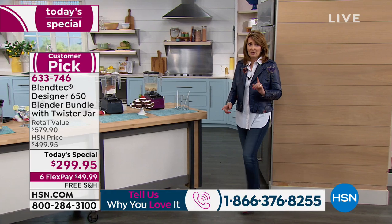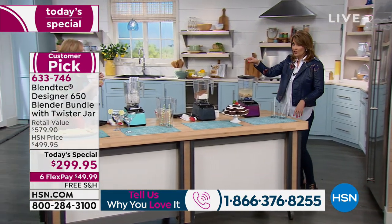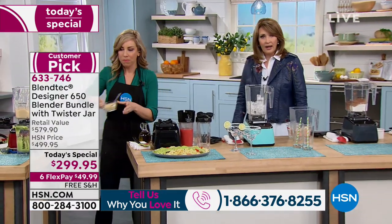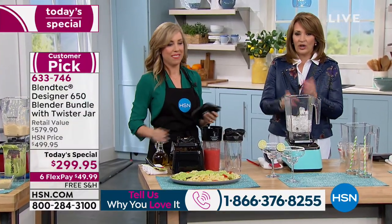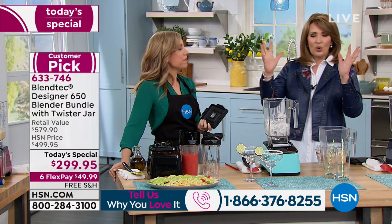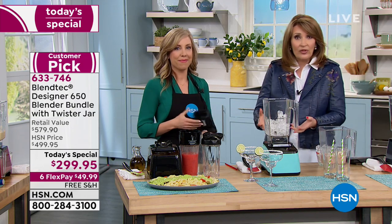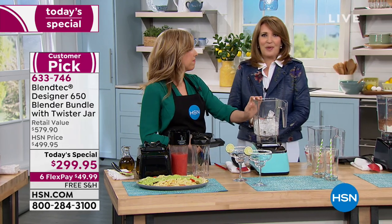It honestly blows my mind that we were able to offer this, knowing what other stores charge for the same thing without the twister. If you want to eat healthier, save money — you're controlling what goes into your food. If you're on a diet, trying to eat healthier, wanting your children to eat healthier — this is genius. And when it turns five o'clock and you're ready for your margarita, guess what?